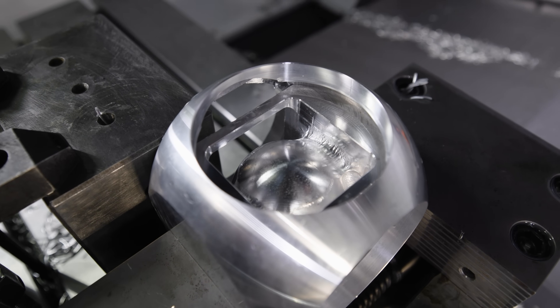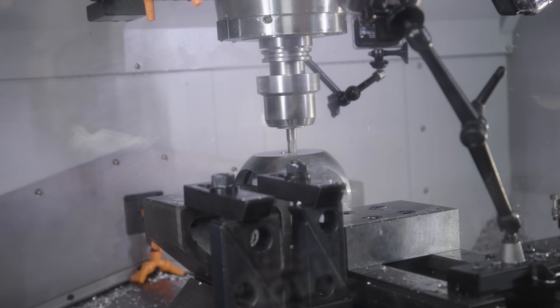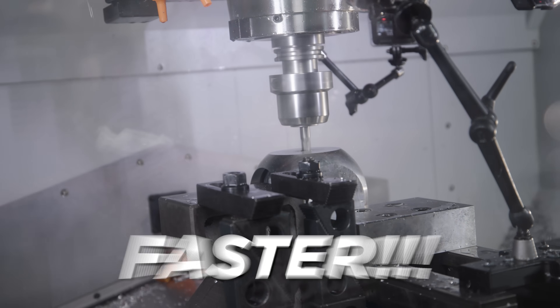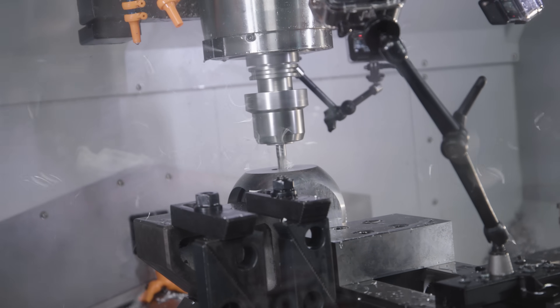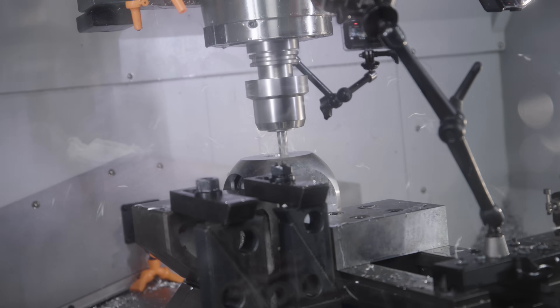We just finished side three. We're just going to take our part, flip it 90 degrees, and cut the next side. Must go faster. Yay, chips — we'll save some of these as presents for Trevor.